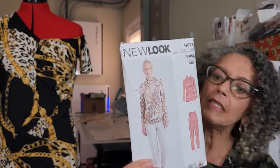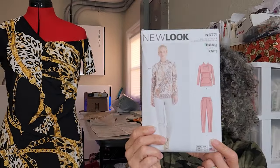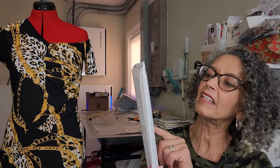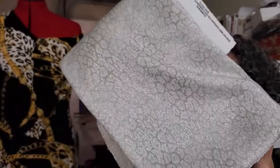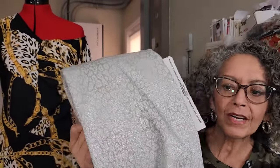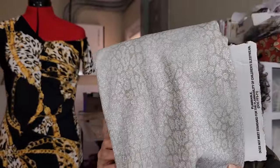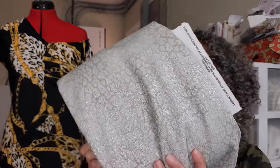This other one is New Look 6771. The pants look more like a legging on this one, and I love the neckline on that top. For fabric, I have this beautiful animal print silver metallic French terry. I've had this for a couple of years waiting for just the right project, and I think a hoodie in this is going to look fabulous.